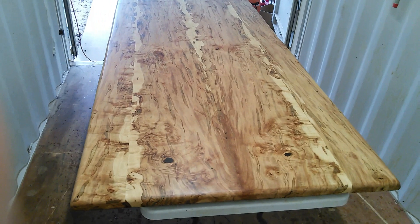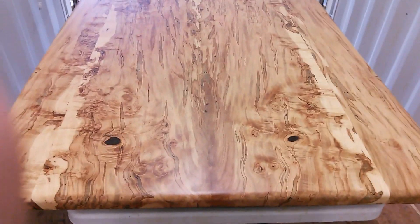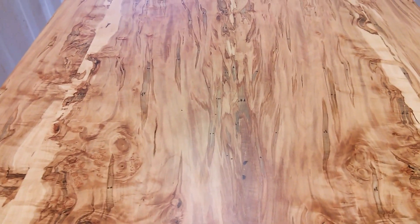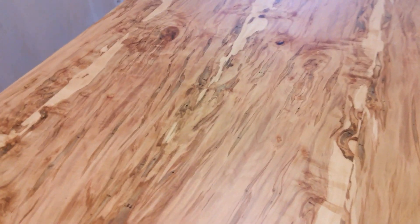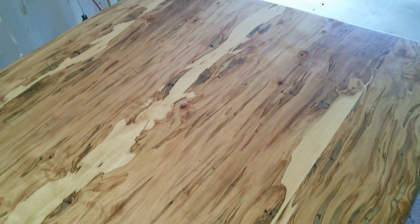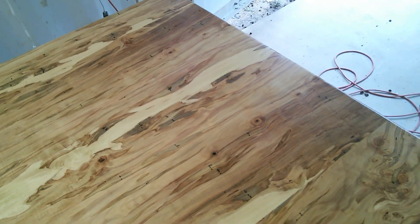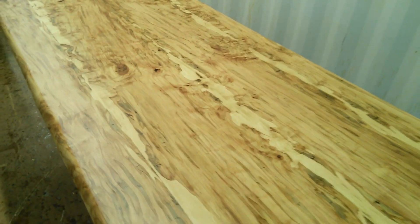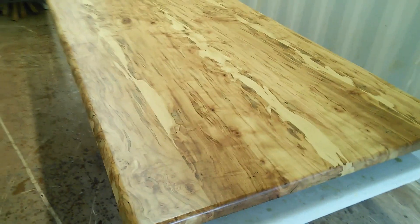This is a bookmatch down the center. It's got a lot of burling in it and figure, curl. I mean it is just absolutely stunning. I thought you might want to take a look at this one. I'm going to go ahead and make up the sycamore too, but this is a really beautiful table. It's not getting any prettier than that.